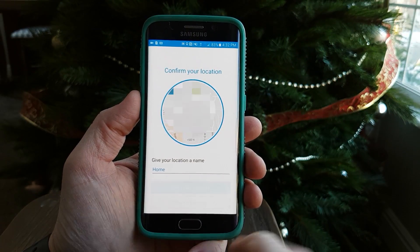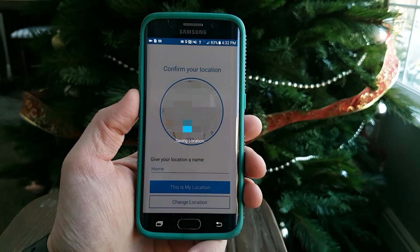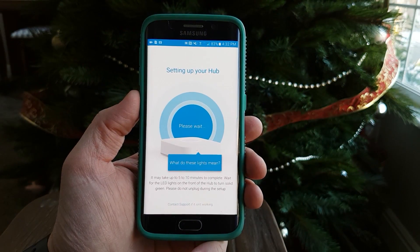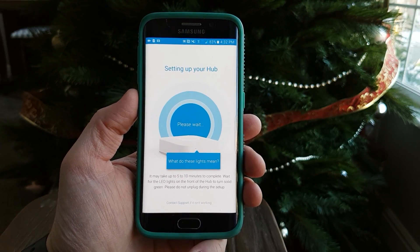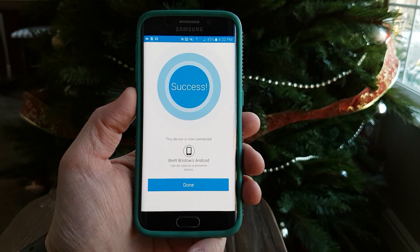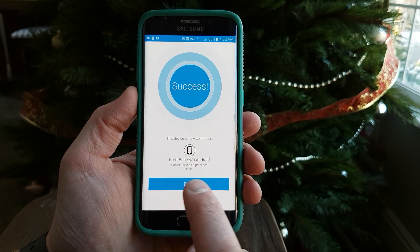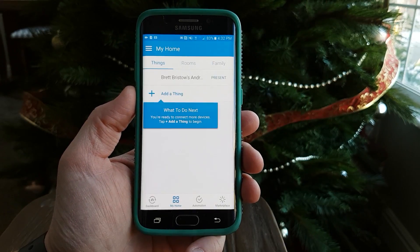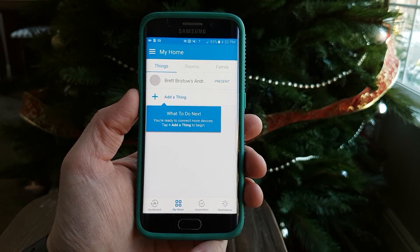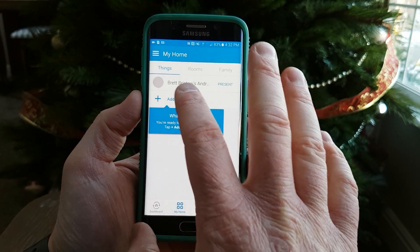Here my location I'm going to call it home. Setting up your hub — success, the device is now connected and we're going to call it Brett Bristow's Android. Now we are at the point where we need to add a thing. The thing that we have is our Belkin Wemo smart switch.